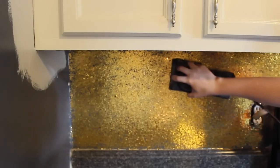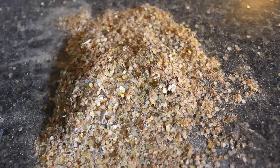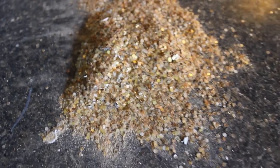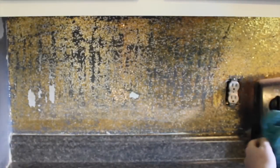Hopefully you didn't do the DIY glitter backsplash because we've got to start with a smooth surface. I just sanded it down and tried to get as much glitter off of my wall as possible. You want to start with a clean surface, so make sure that your wall is free of grease, dust, dirt, food, whatever.